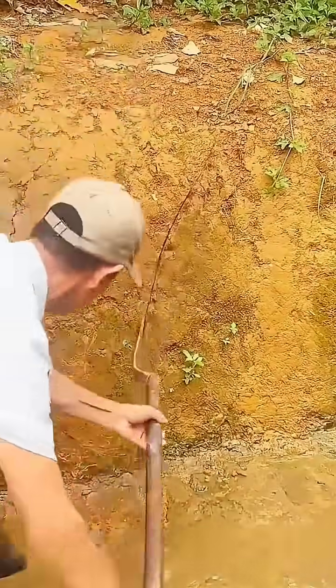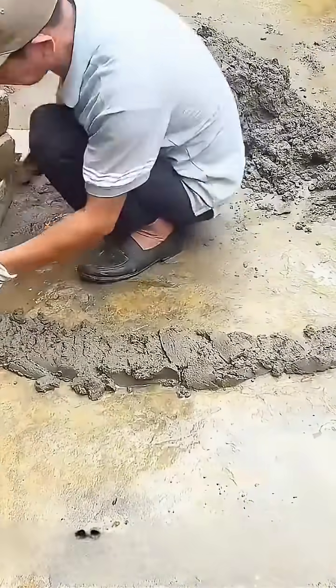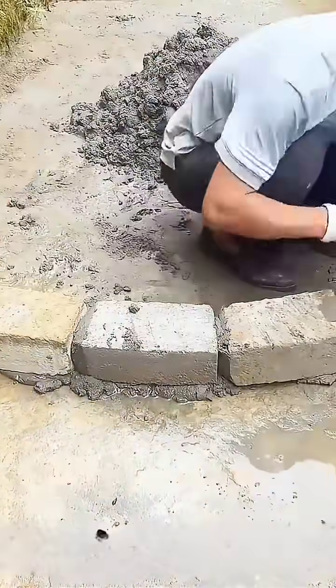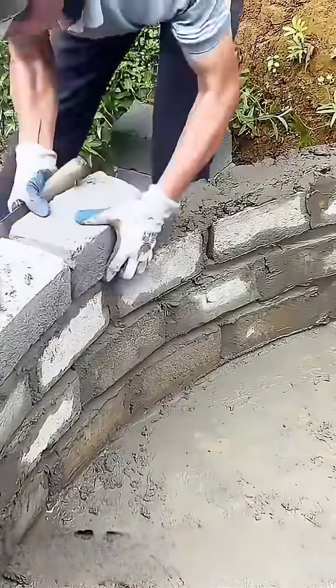Next, the man returns to the platform and carves out a groove along both sides. Once completed, he begins laying bricks along this groove. It is clear that he intends to build a wall in the middle of the platform, and the shape of the wall has a slight curve.